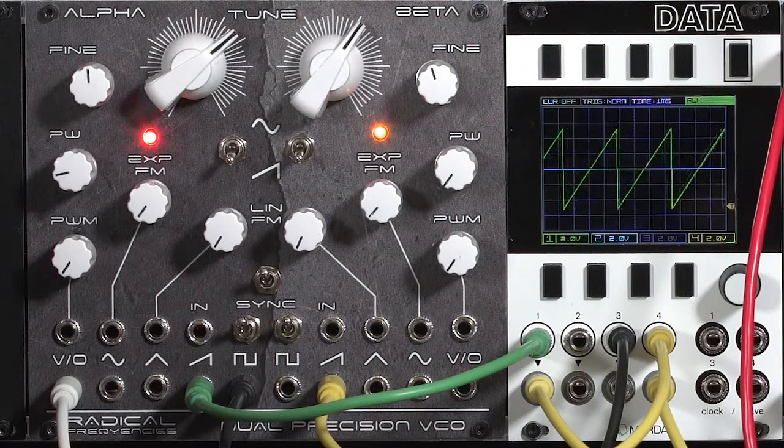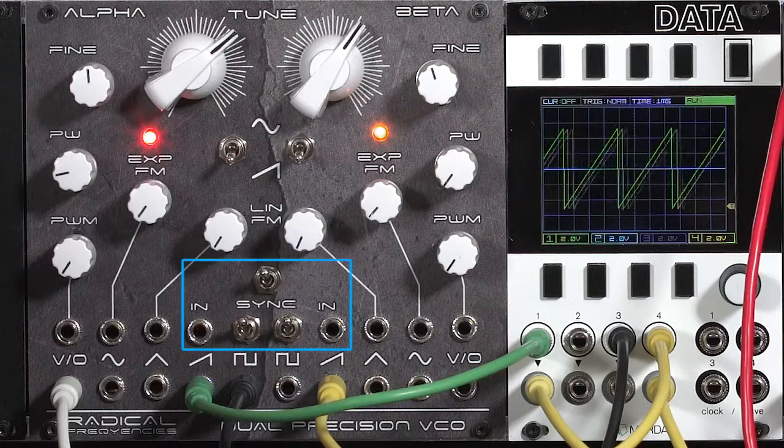In this final movie on the Radical Frequencies Dual Precision VCO, we're going to explore its sync function. That's this section right here.